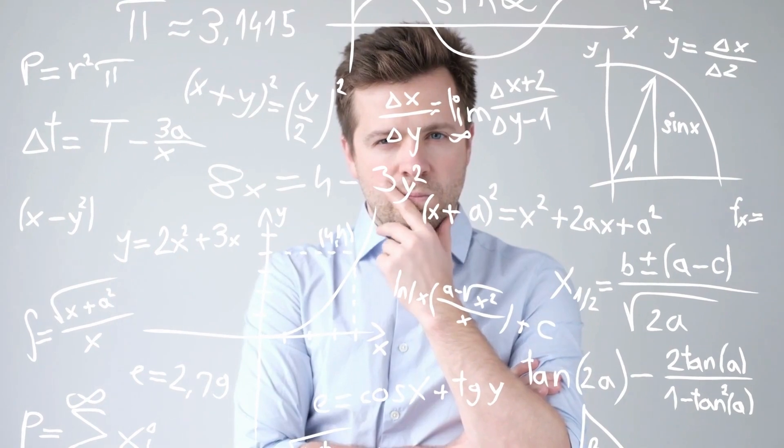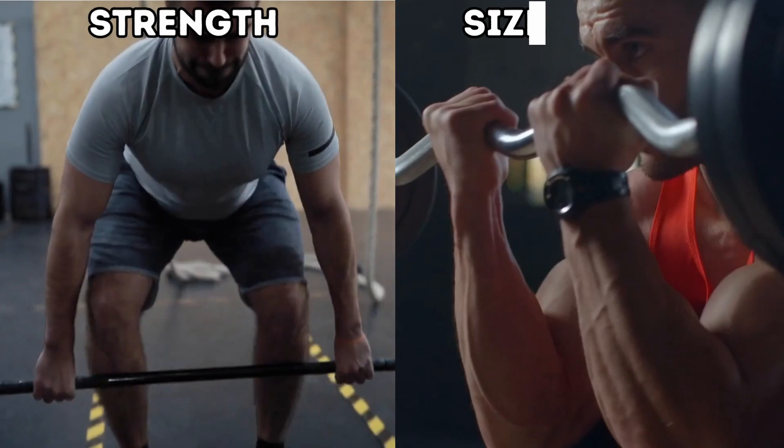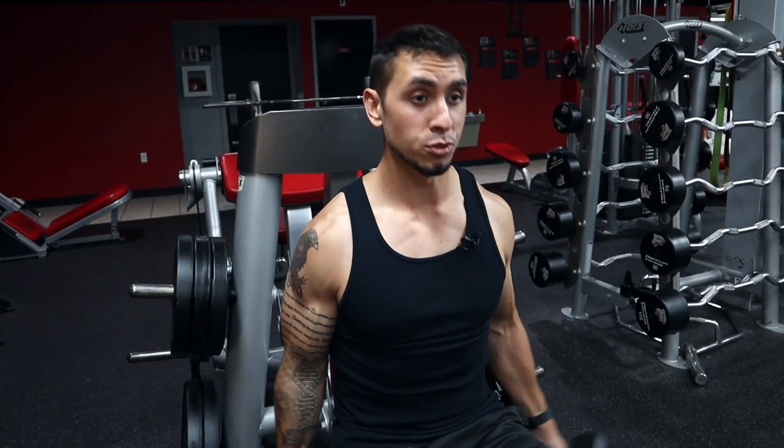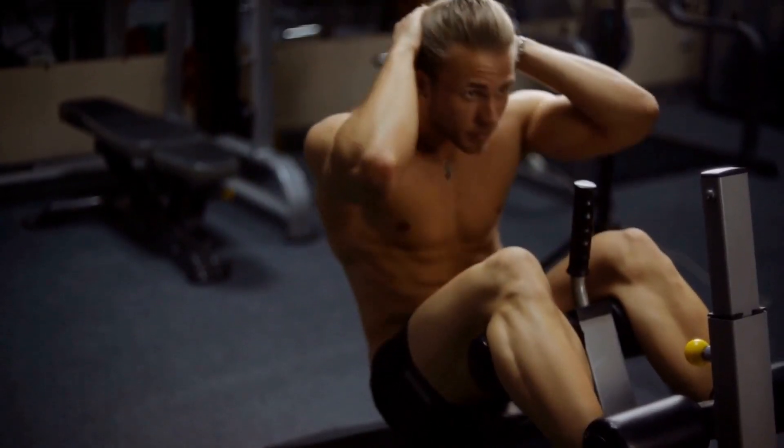Data on this topic seems to be complicated, but I'm going to make it simple to digest. There are two main categories to look at here: those trying to get stronger and those trying to get bigger. You should be training differently for those goals. If you don't fall into one of these categories, you're probably trying to lose weight or get more tone, and if that's the case, you need to focus primarily on your diet, so you don't have to worry about training to failure.